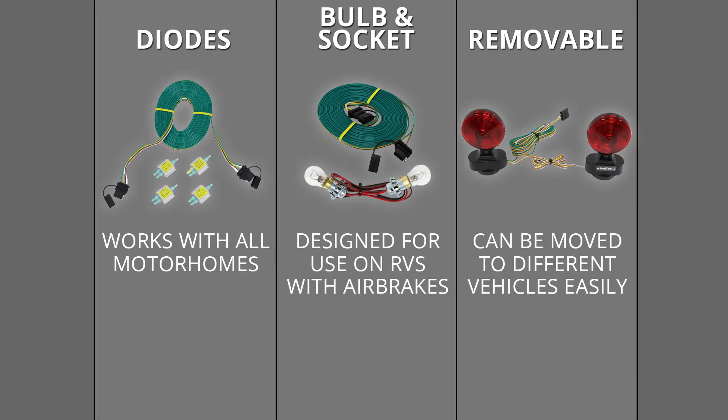We're going to have three basic types of tow bar wiring. Over here we're going to have our diode style, in the middle we're going to have our bulb and socket, and then finally over here we're going to have our removable lights.